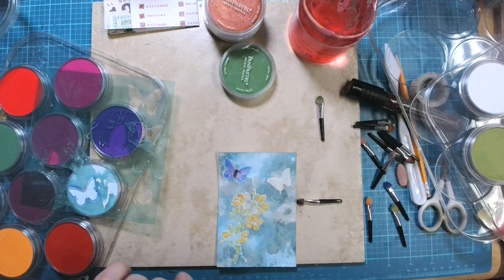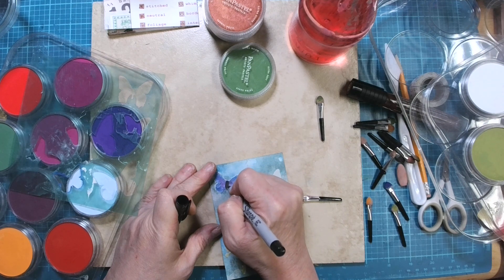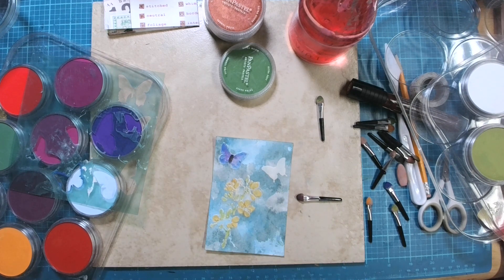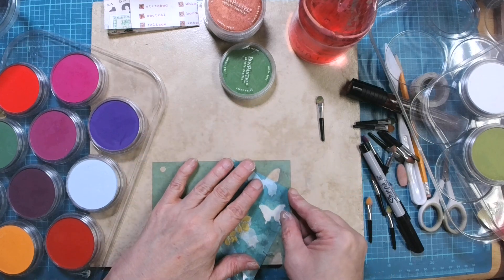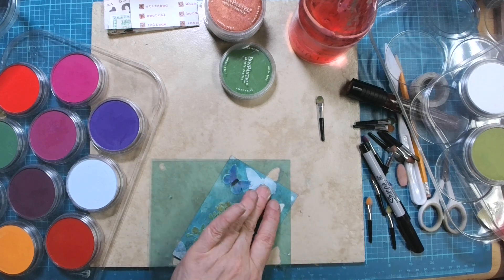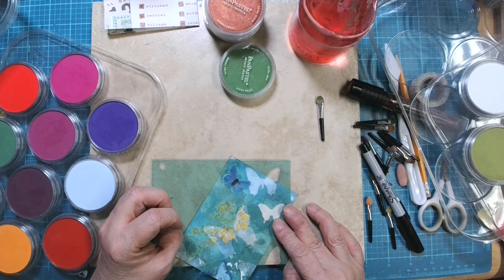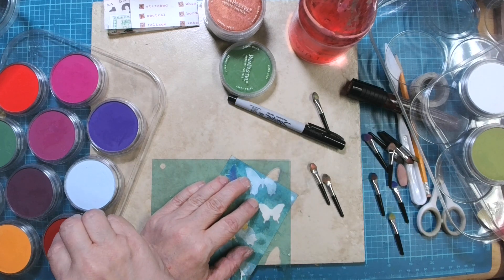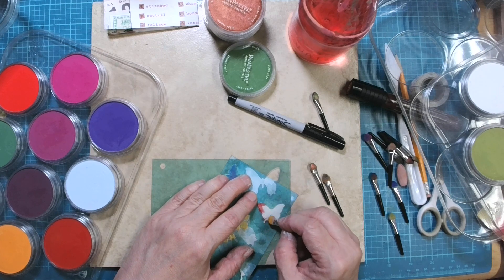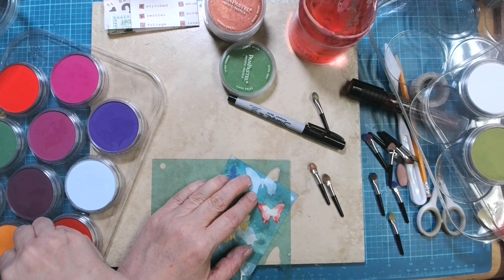What I can also do on that to really highlight that body is take a pen and draw around it. But what I really would do in that case is probably put some bling on there — some black sparkly gems on there for the body. Let's see what color we should do this other butterfly. We've got the blue and purple — shall we do an orange? Let's do a little bit of red and a little bit of orange.